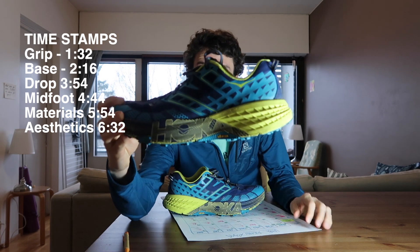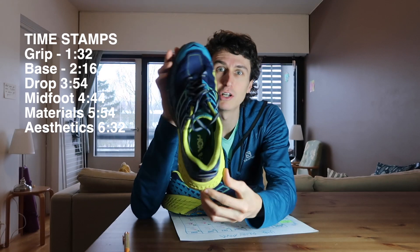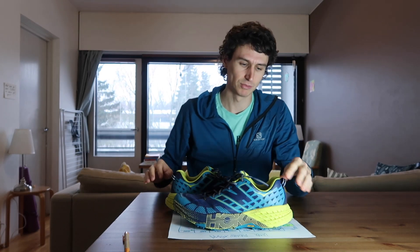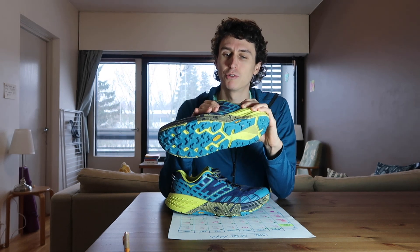So here we've got the — let's see if it focuses, I think it did — we've got the Hoka Onione Speedgoat 2. This is the Caribbean something yellow something color. But I've had the previous one, one other pair than this before.